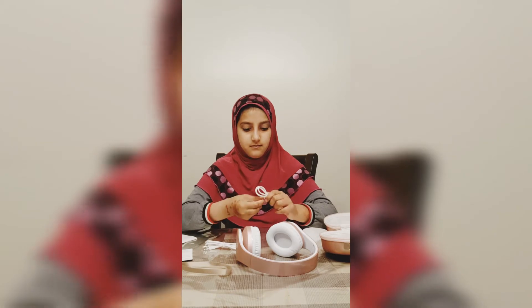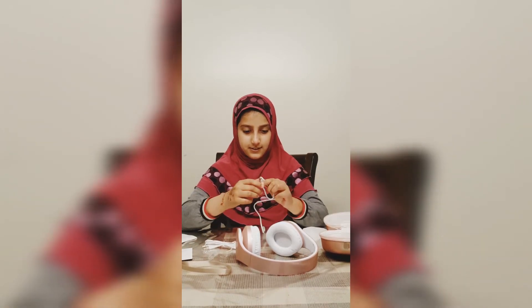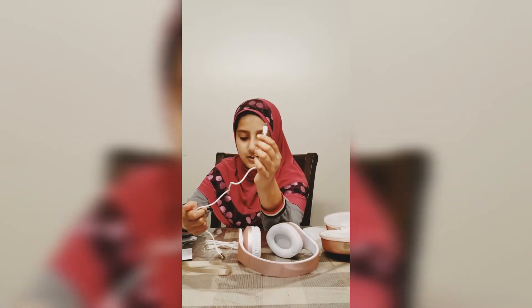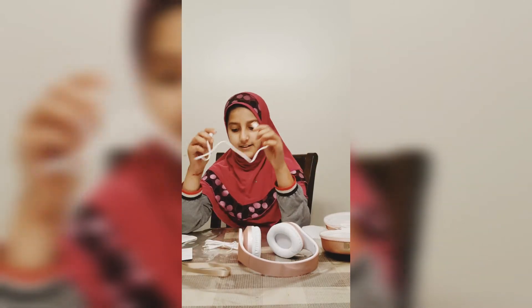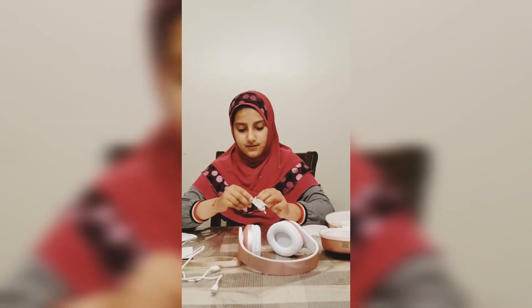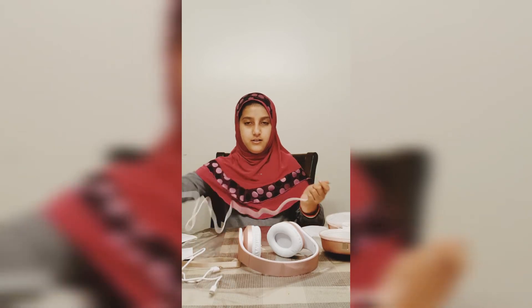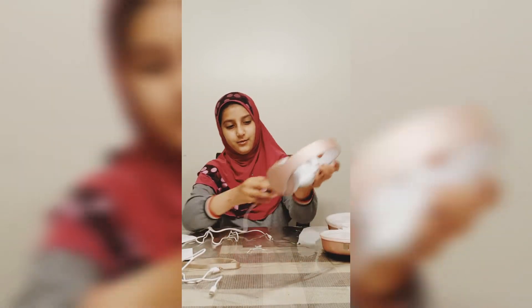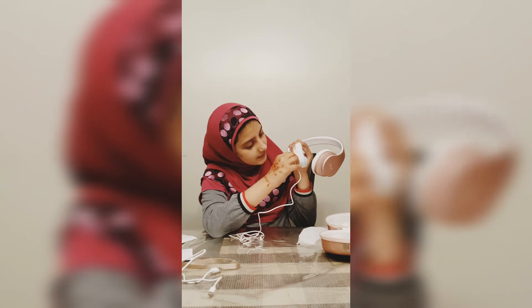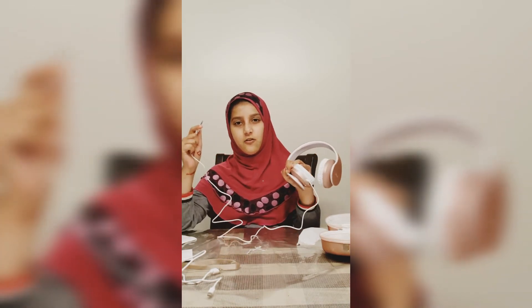This looks like some sort of charger — yeah, it has a charger plug on it, and then you're going to connect the box. And here's the actual wire, so what you do is connect it into this, and then the other side is going to connect into your phone.